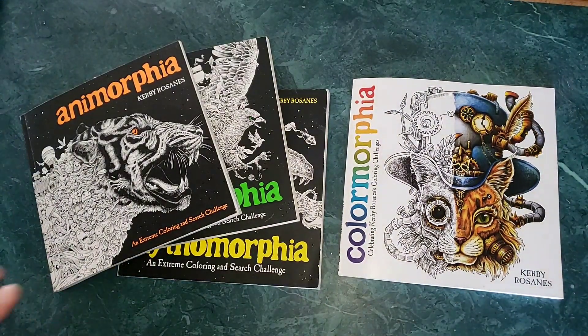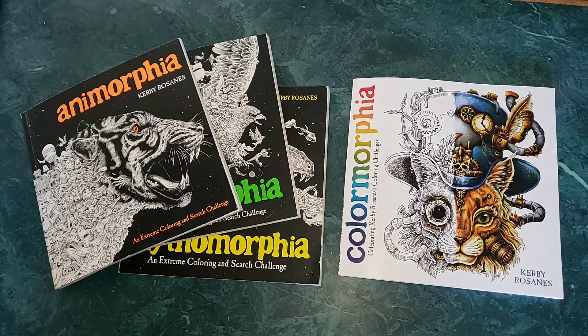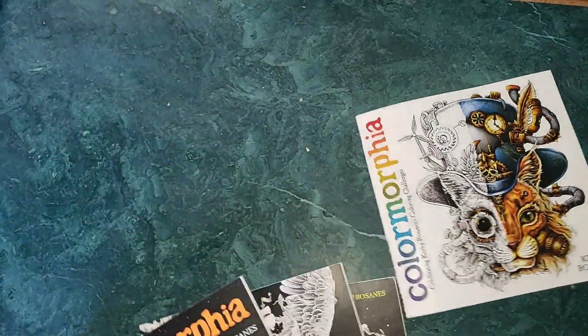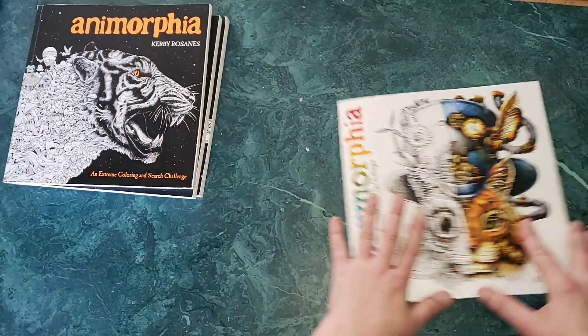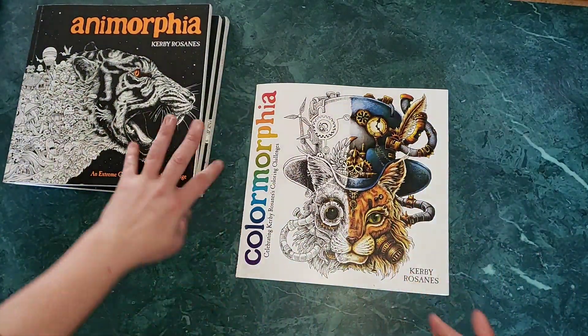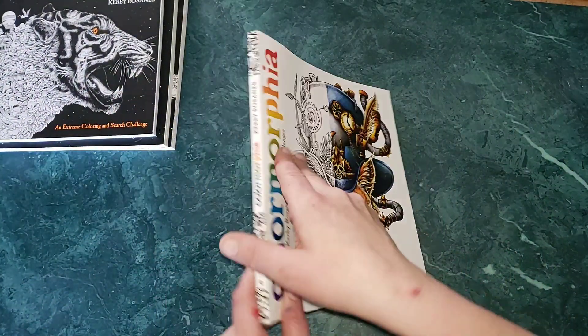I gave geomorphia and phantom morphia away to friends; they weren't really my favorites in the recent past. I did enjoy some pictures. Geomorphia had better paper and one-sided images. I ended up keeping these three and actually have doubles of a couple of them. I set them to the side because there are some pictures I wanted to compare.